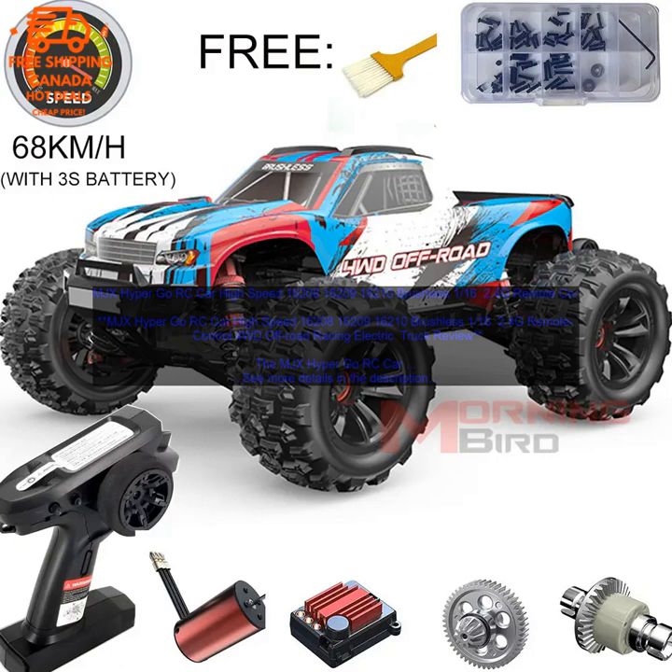MJX Hyper Go RC Car High Speed 16208, 16209, 16210 Brushless 1/16th 2.4G Remote Control 4WD Off-Road Racing Electric Truck Review. The MJX Hyper Go RC Car is a high-speed, brushless, 1/16th scale 2.4G Remote Control 4WD Off-Road Racing Electric Truck.